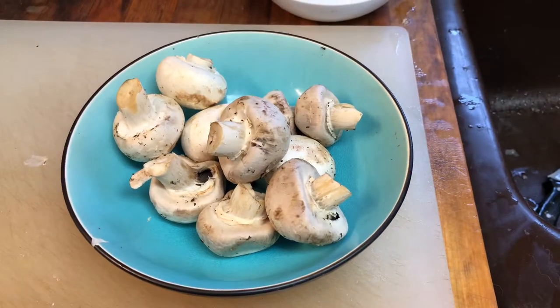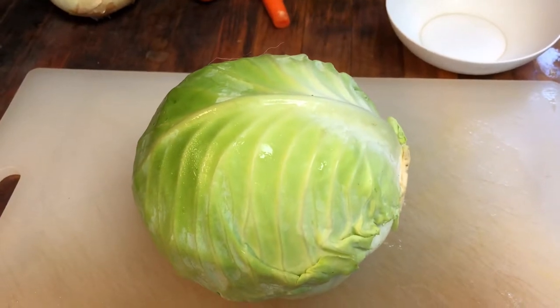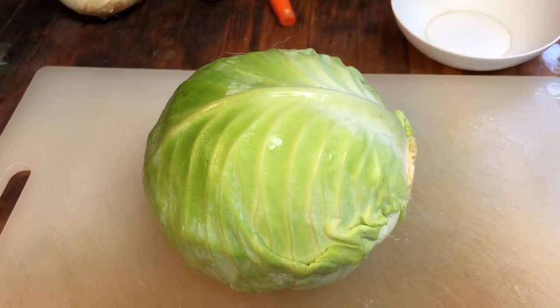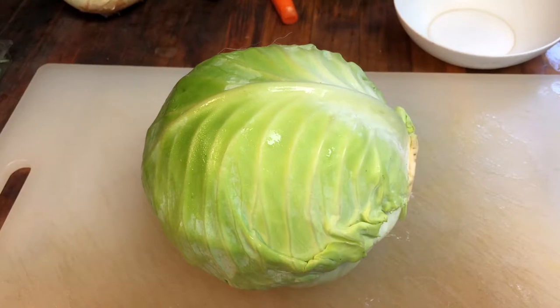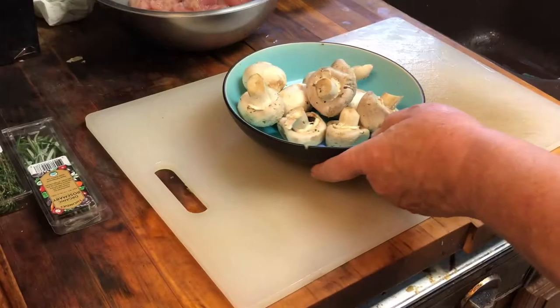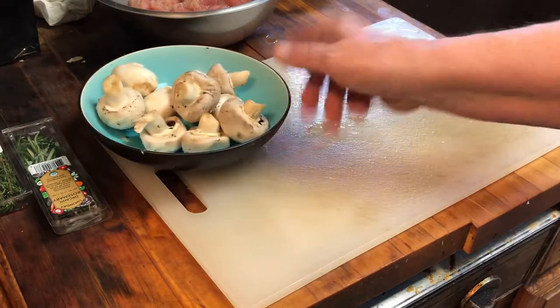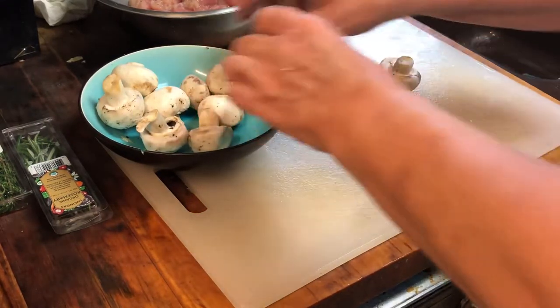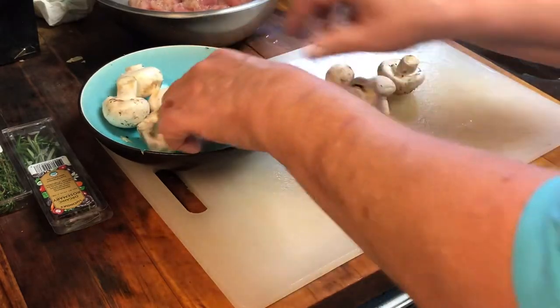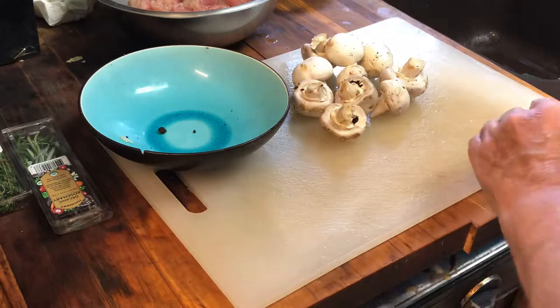I'll be using about 10 to 12 button mushrooms and a head of cabbage. This is a small head — I'll be cutting it in half and quartering it. For the mushrooms, it's going to be very simple: I'm just going to leave the stems on and quarter each mushroom. There are about 10 to 12 of them.